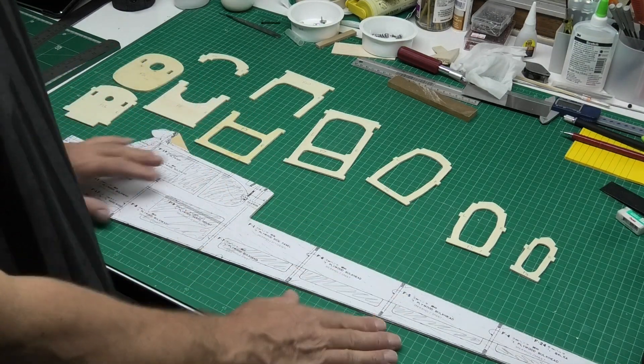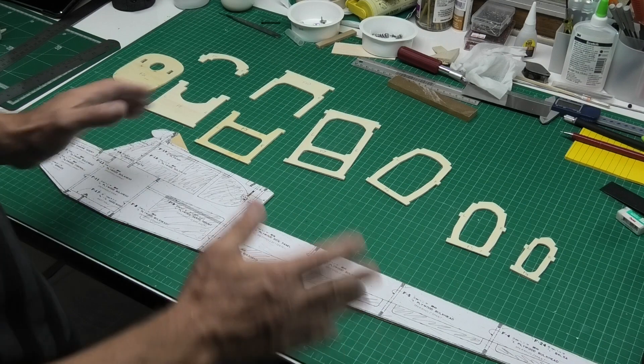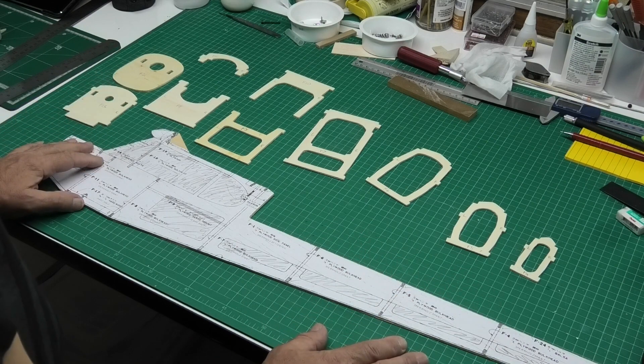I found a few discrepancies in the plans — the odd mistake — but mainly due to scanning and printing causing just a little bit of stretch on some of the plans in both directions.